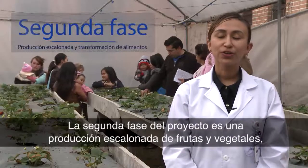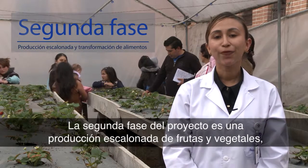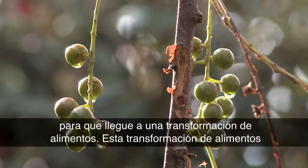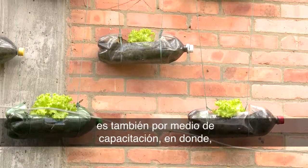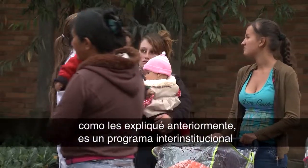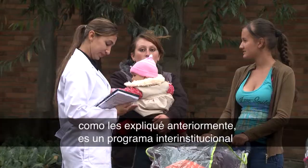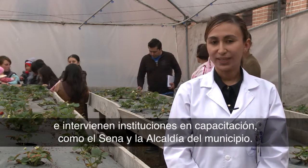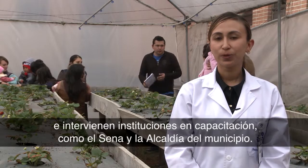La segunda fase del proyecto es una producción escalonada de frutas y vegetales para que llegue a una transformación de alimentos. Esta transformación de alimentos es también por medio de capacitación, en donde, como les expliqué anteriormente, es un programa interinstitucional e intervienen instituciones en capacitación como el SENA y la Alcaldía del municipio.